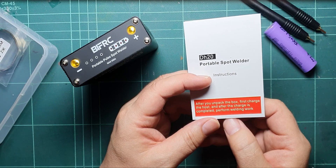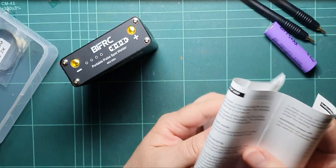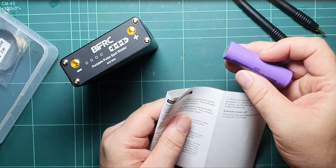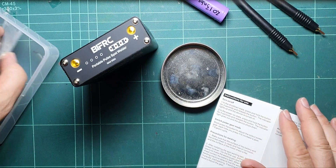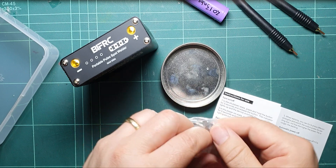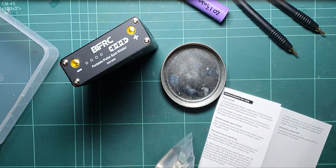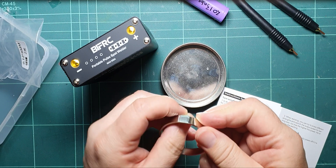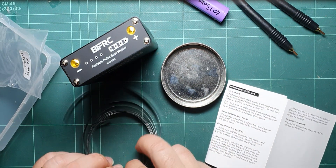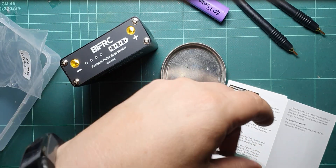Four dots — so fully charged. After the charge is completed, perform welding work. So I'm going to perform welding work. I don't really want to weld straight onto the batteries to test it, so I've got that little tin thing. It supplied some 0.12 nickel — I don't know whether that's good or not, but it's probably not the best. This is sharp — is this going to go everywhere? A little bit. This is going to razor cut my fingers. I only want a small piece for testing.